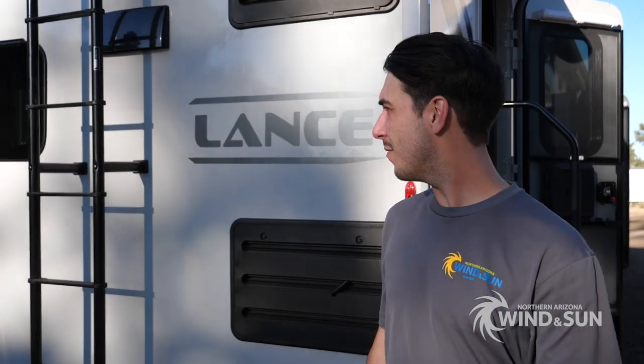Alright guys, that's a wrap for this build on the Lance Travel Trailer. Hope you enjoyed the little walkthrough. If you have any questions at all about this system or would like to get a similar system of your own, give us a call or shoot us an email. Thanks for watching.